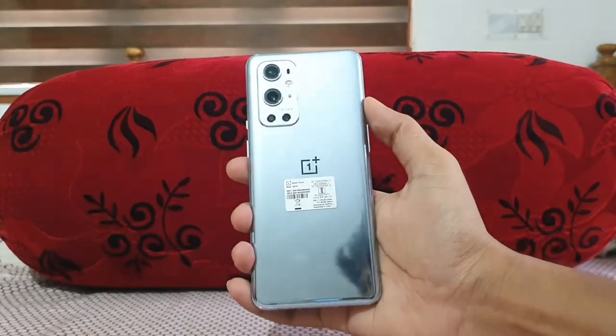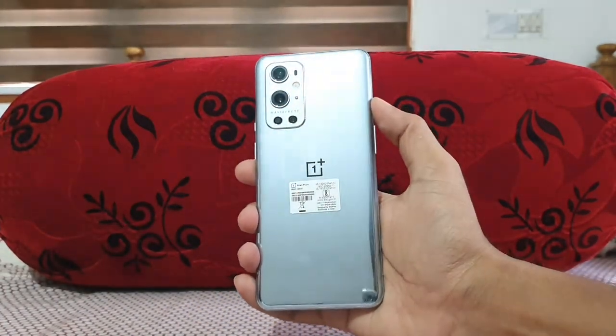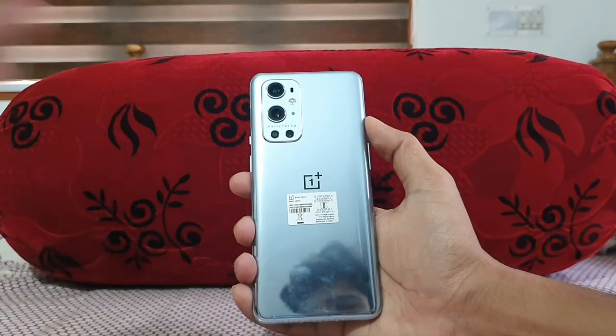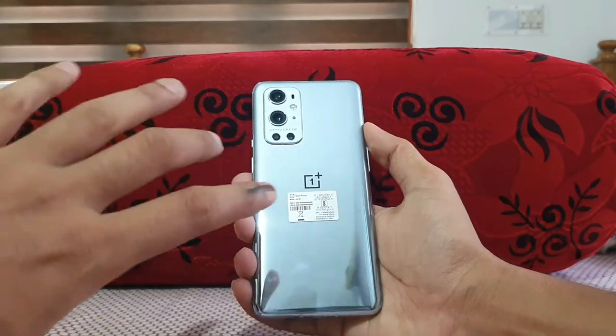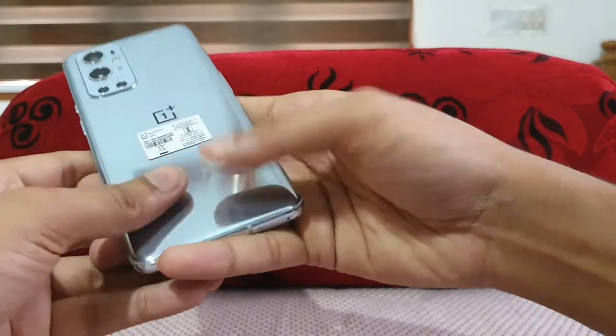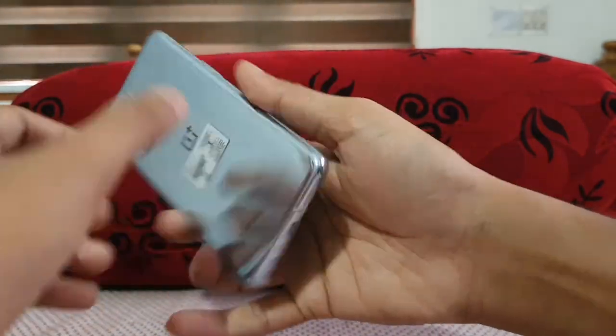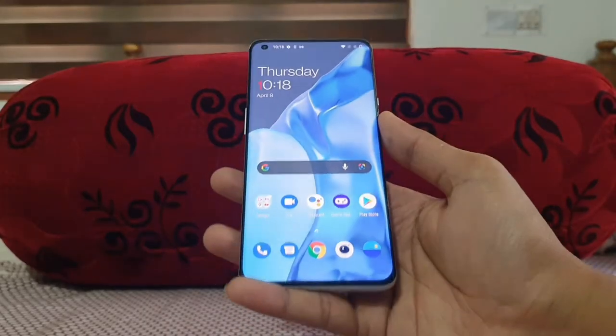Wow, this is the Morning Mist color of the OnePlus 9 Pro. Apart from that, we have a Stellar Black and a Pine Green. The Stellar Black is a matte finish and Pine Green is also matte, but this Morning Mist is a glossy finish and it's a fingerprint magnet — you can see fingerprints very easily up close.